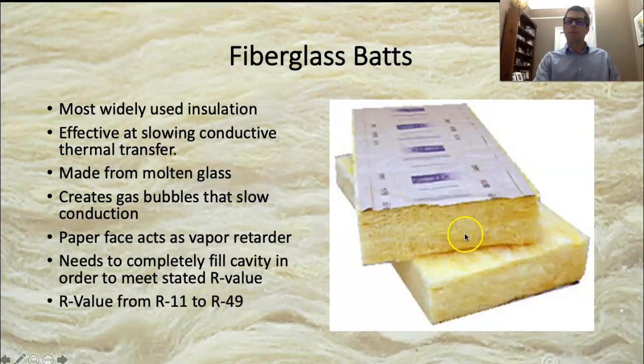This stuff has a huge range of R-values, all based on thickness. R11, which you don't really find much anymore, was the original 2x4 wall thickness insulation. They kept improving it, and now for 2x4 walls R15 is the minimum. They make it up to R49 — really big, thick 12-inch batts that you would use for a ceiling or something like that.